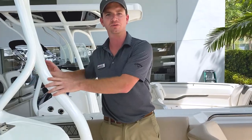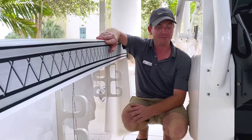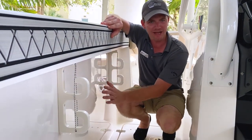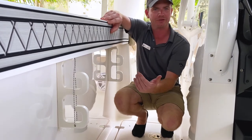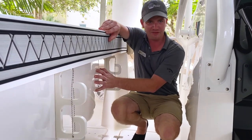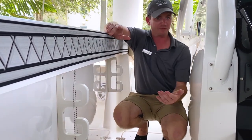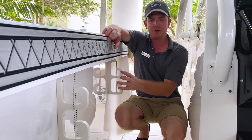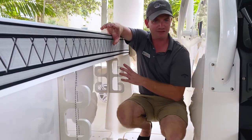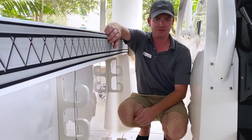You can walk all across this boat and always feel safe. One thing I want to point out about the Wellcraft 262 Fisherman is that you don't have cheap plastic inserts where your gunnel storage for your rod stash is. This is actually fiberglass molded into the deck mold — a more expensive and more rigid way to build the boat. You'll never have to replace a plastic insert like you would with many other manufacturers.